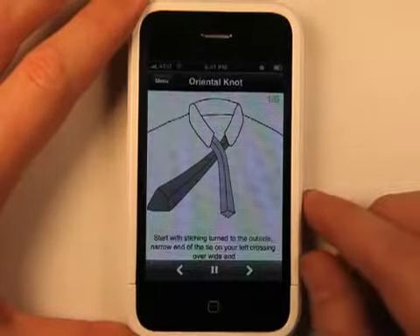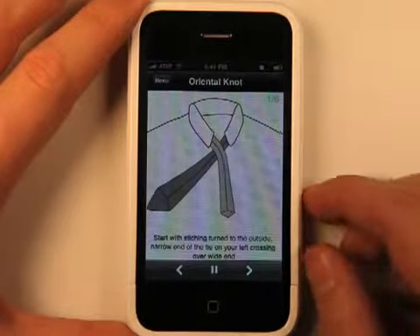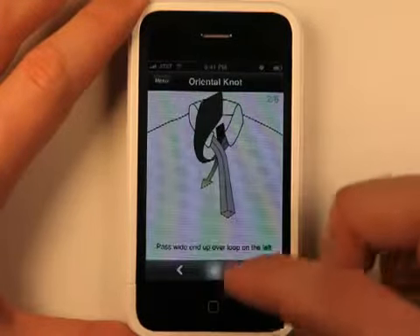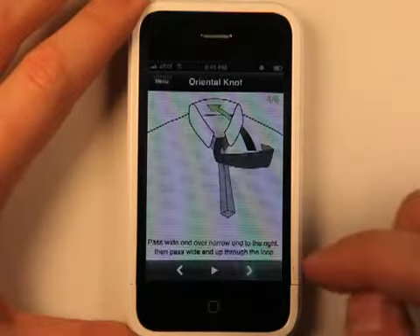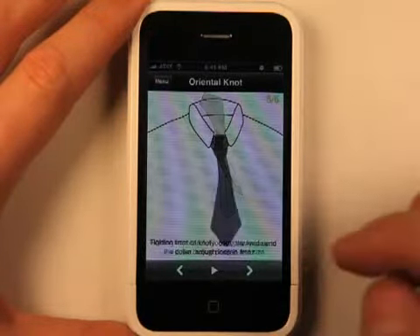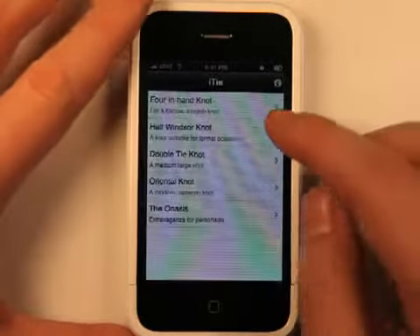You can basically play it through by hitting play and it will go from one slide to the next, or you can just hit next and go right through it and see all of the different processes you go through to tie a tie.